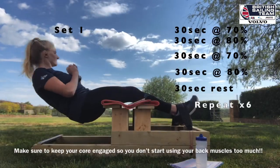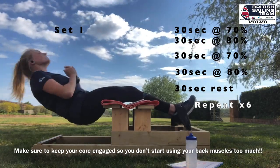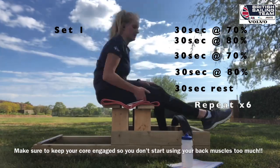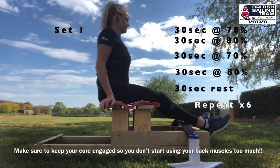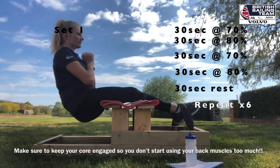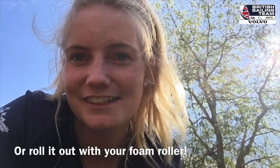Some of you might prefer to do this in front of the telly watching your favourite TV show, but at the moment while it's sunny I've been doing it outside with some music, just getting hyped — so let's do this. You can tell it's pretty knackering. Just make sure you're stretching out your back muscles and leg muscles after you've done the intervals.